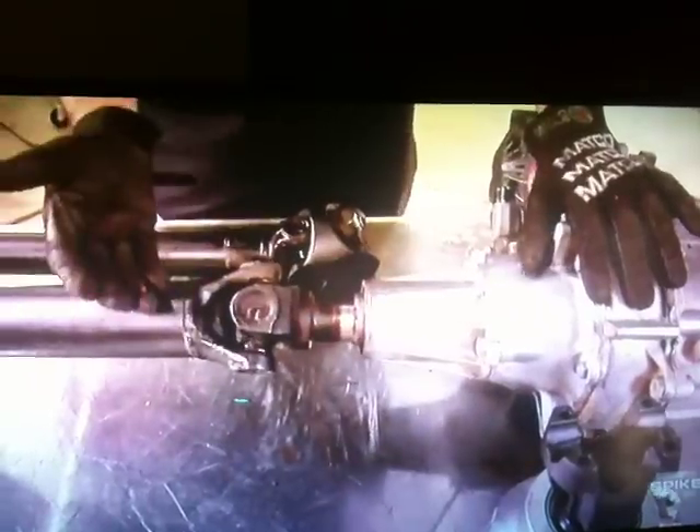As the suspension cycles, the distance between here and the axle will actually change. So to account for that, the factory installs a slip yoke at the back of the transfer case. The problem is if you break a U-joint and need to remove the shaft, we could lose all the fluid, leaving you stranded on the side of the trail. So we're going to upgrade to a fixed yoke output.